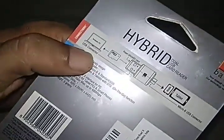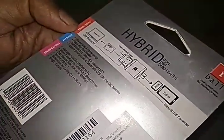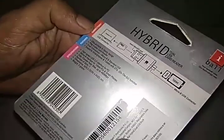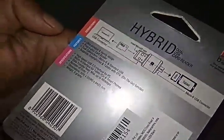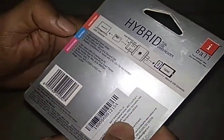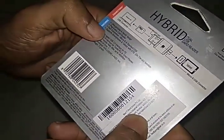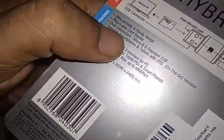Here is how you can connect it to the computer and to your mobile. It is ultra portable and handy design — plug and play, so you don't need any software to recognize the card reader. It has dual connection.